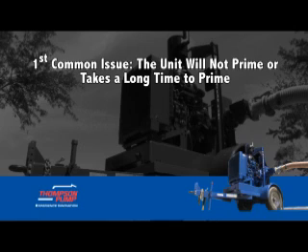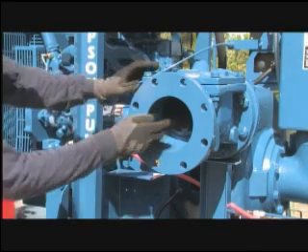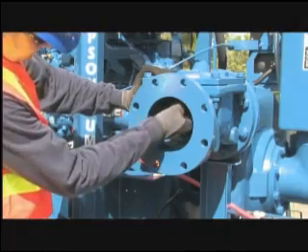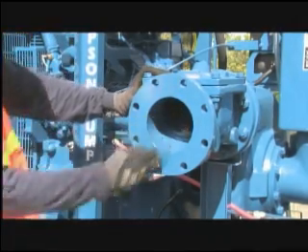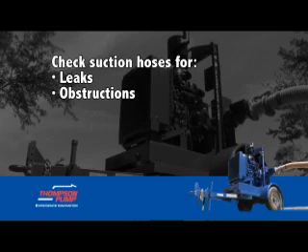First common issue: the unit will not prime or takes a long time to prime. If your pump will not prime or is slow to prime and has a low vacuum reading, begin troubleshooting as follows. Ensure that the discharge priming valve is opening, closing, and sealing properly. Verify that all the drain valves are closed.